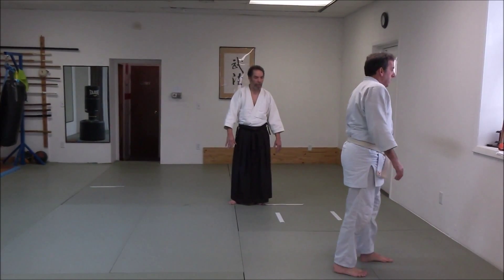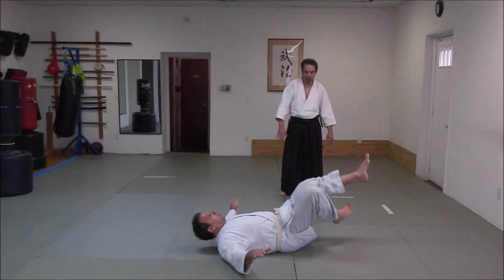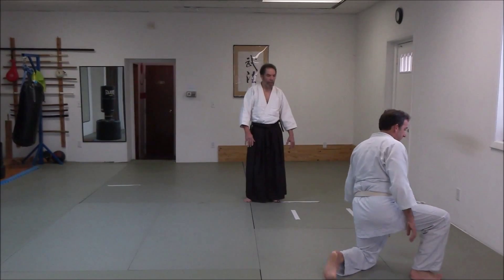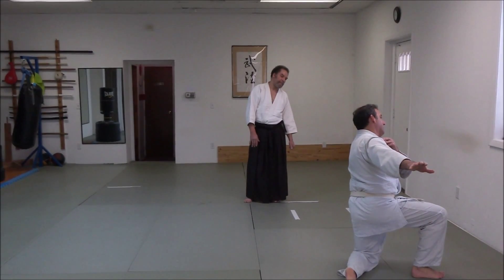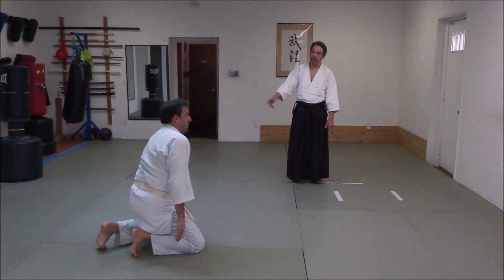Chin up. Very good. Now, from kneeling position, one knee up. Back roll. Tilt your head to the left. Sit. And turn around.